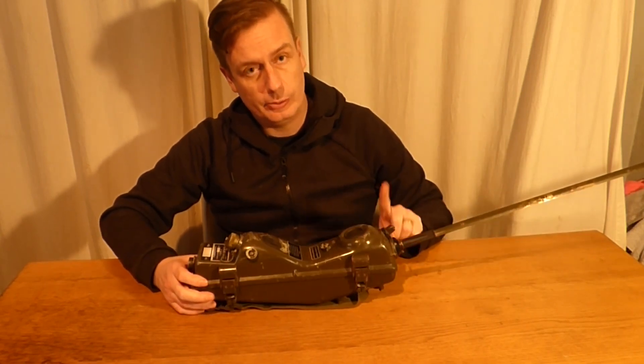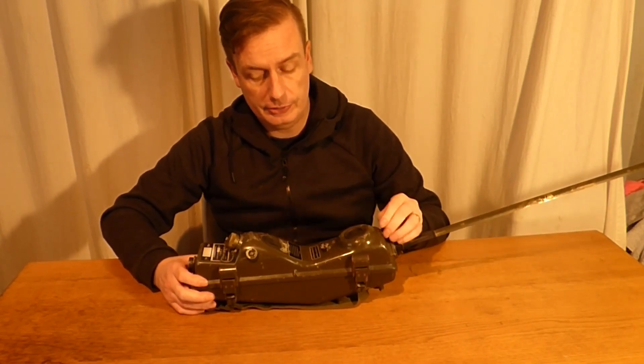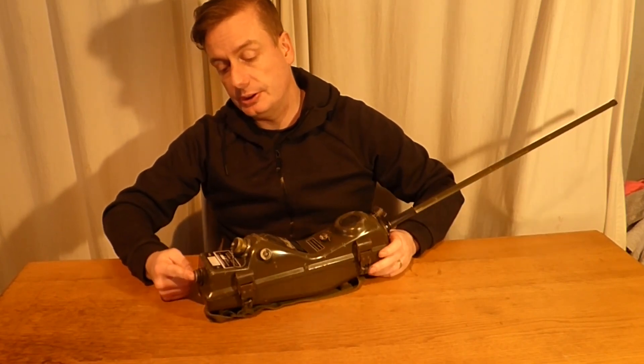This part here is if you want to connect a wire to it and turn it into a field phone. And this part here is to actually charge the battery.